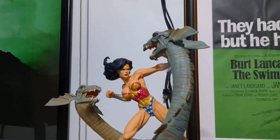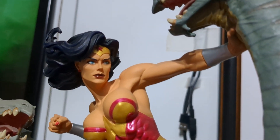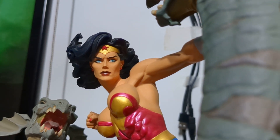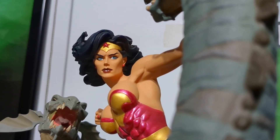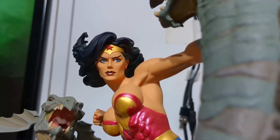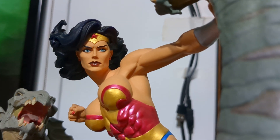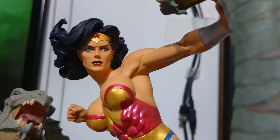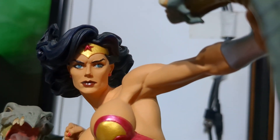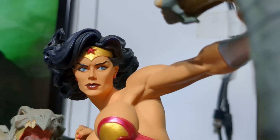Another thing - these modern statues, it doesn't really matter what scale they're in, but these manufacturers tend to use decals for the eyes. In my opinion, decals do look better than painted eyes by and large, but back in the day pretty much every statue had painted eyes, and DC Direct did a great job with this one. Just look at that - immaculate.